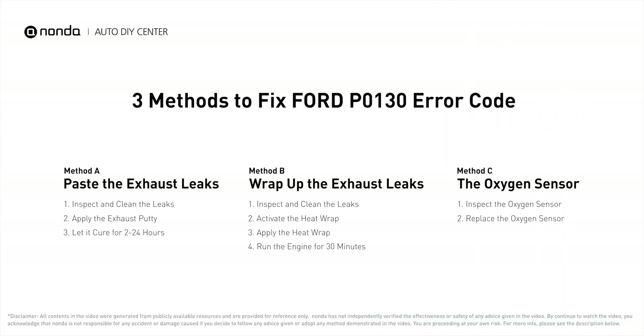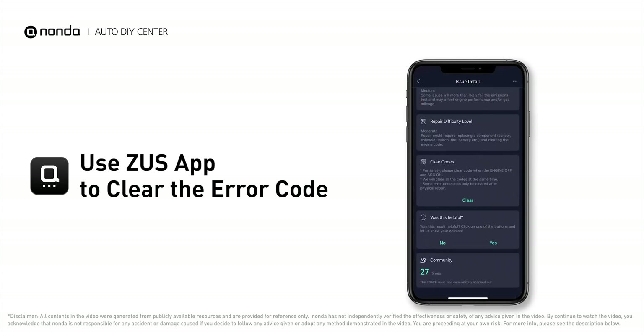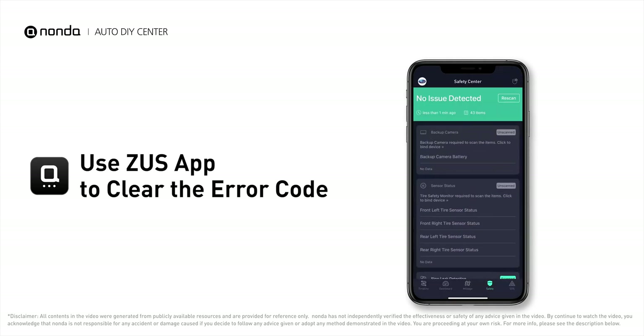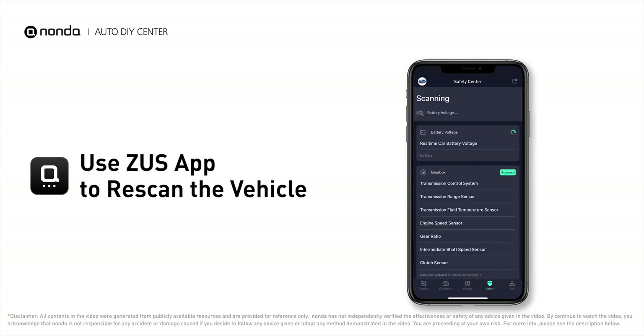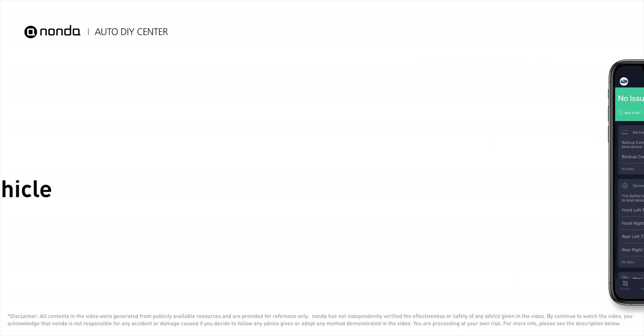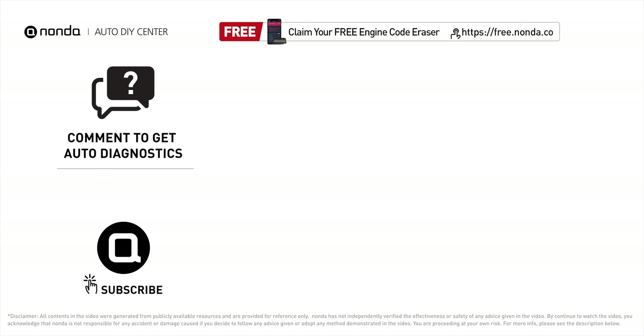So here are three of the most practical solutions to fix Ford's P0130 error code. After the repair, you can use the Zeus app to clear the error code and tap the rescan button one more time to make sure everything is fine with your vehicle. To save more money on car expenses, claim a free engine code scanner at the description link below. You're also welcome to leave comments below — our mechanic professionals will answer them shortly. Don't forget to like and subscribe to our channel.